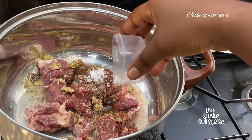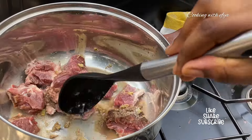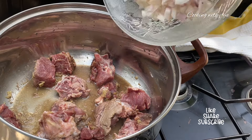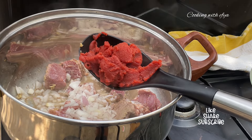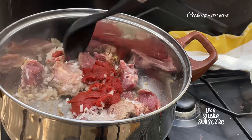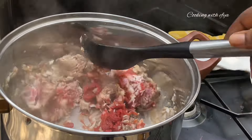For seasoning the meat, I'll use meat seasoning powder, salt to taste, chopped onions, and tomato paste — use any seasoning of your choice. I'll stir everything together very well and add a little bit of water to help soften the meat quickly. I'll cover and allow it to steam until nice and tender, checking on it from time to time.